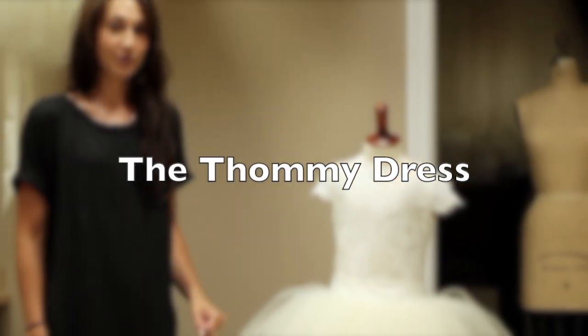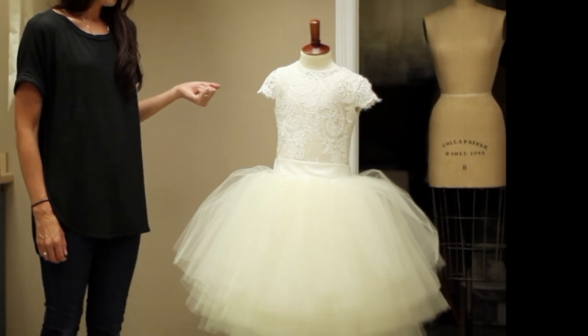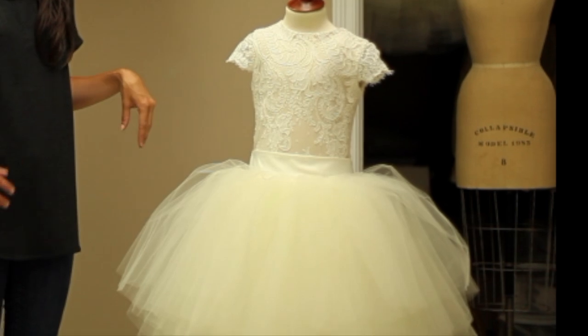Hi, my name is Mary Grace Godfrey. I'm the owner and designer of Anagracia. I have here a Tommy dress. The Tommy dress is for the sporty girls. It's a convertible flower girl dress or communion dress.